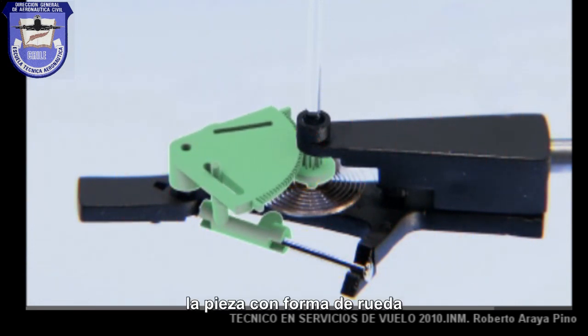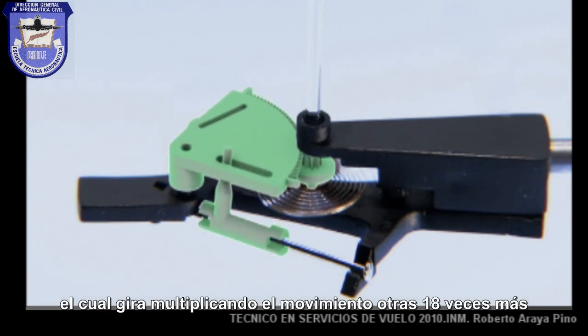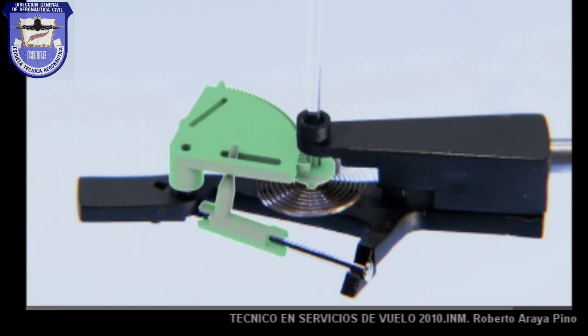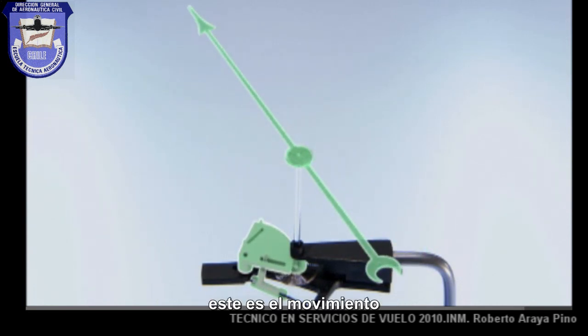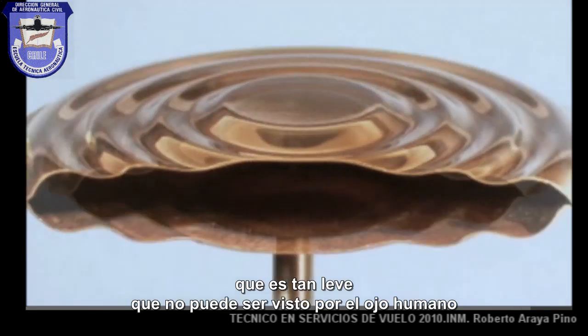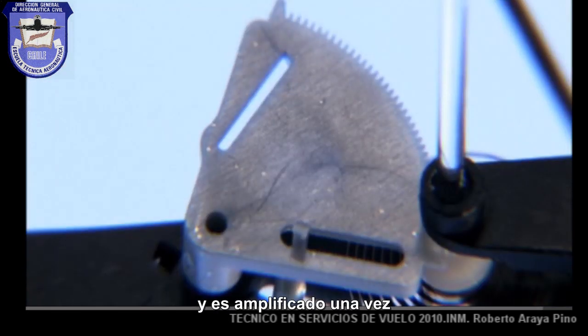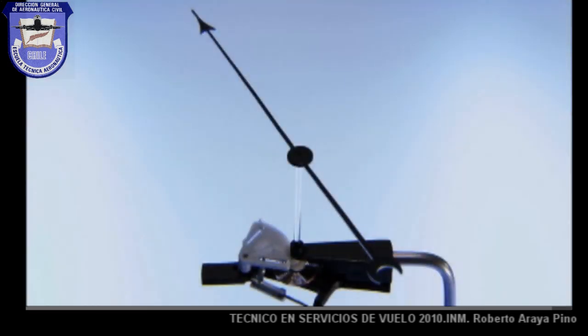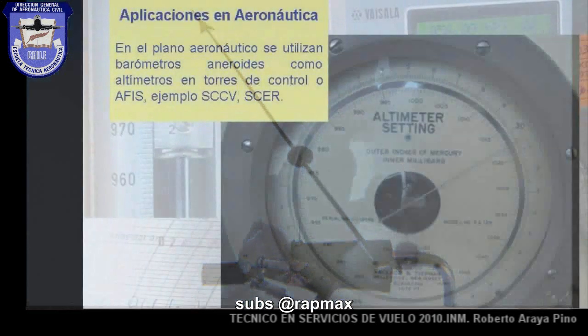That wheel-shaped gear has a very small diameter, which as it rotates multiplies the motion another 18 times and moves the indicator arm. And that's how a motion so slight it can't be seen by the naked eye is increased again and again until it turns into a visible motion. With that, the barometer is able to track changing levels of atmospheric pressure across the dial.